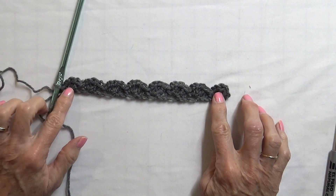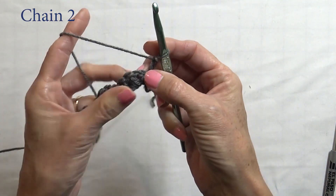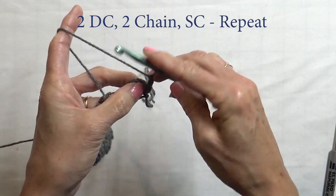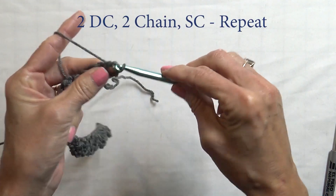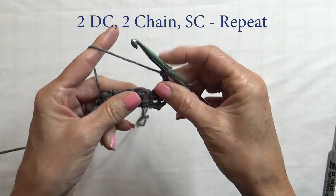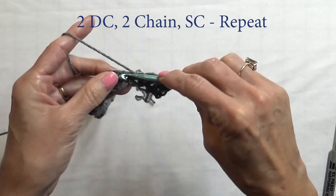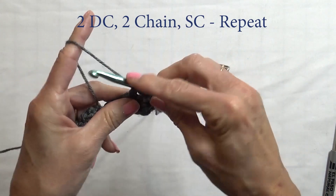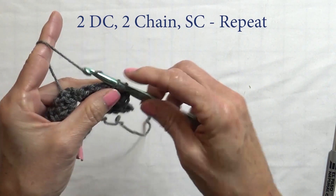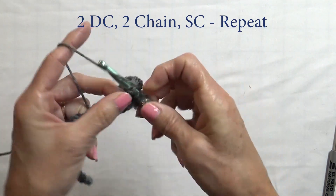That's what it looks like at the end of row one. To go to your next row, chain two, turn, and now we are going to work in the chain-two spaces all the way across. In each chain-two space do two double crochets, two chains, and a single crochet. Then go to your next chain-two space and do the same thing: two double crochets, two chains, and a single crochet. Skip everything in between to get to the next chain-two space and repeat.